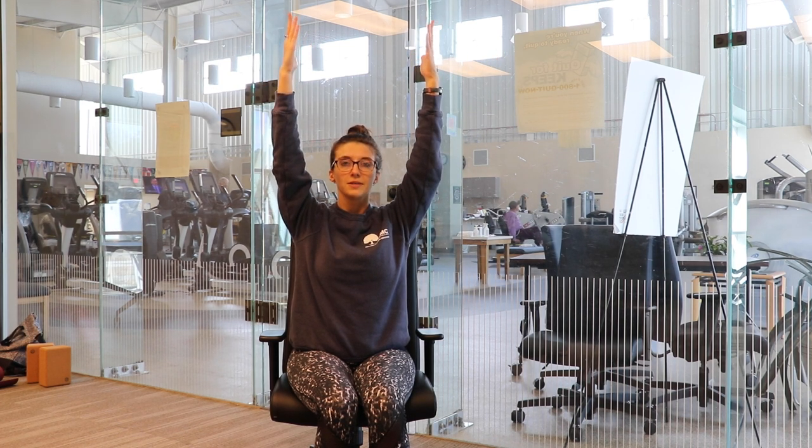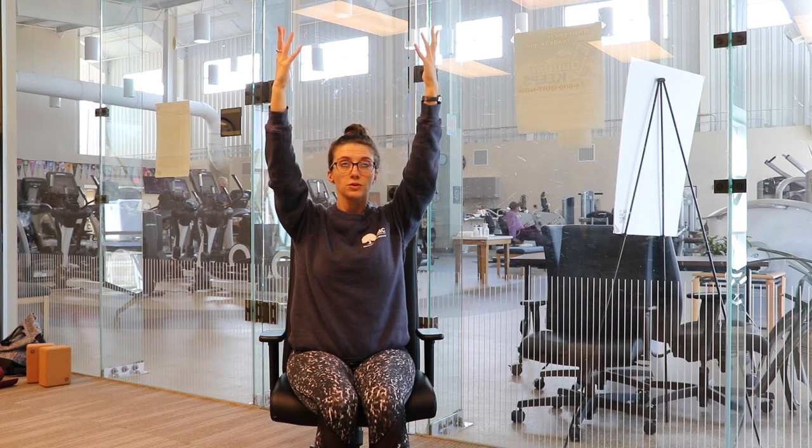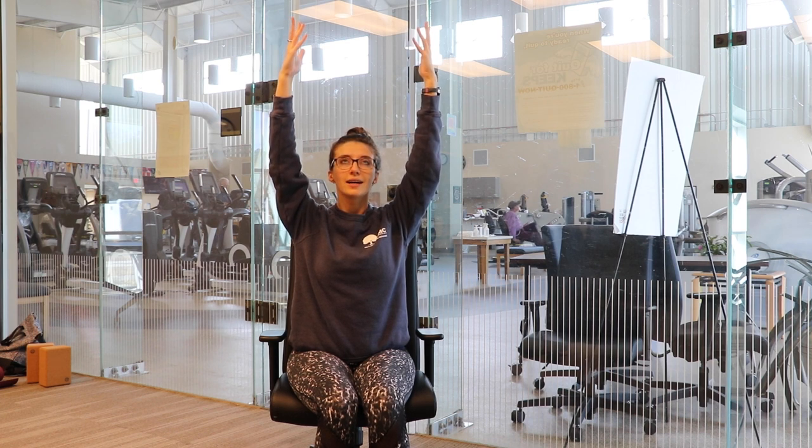So the first thing we're going to do — we're going to inhale, bring our hands up towards the ceiling. Feel that you're reaching your fingertips up towards the ceiling, maybe feel your pinkies roll in towards one another, maybe take a little gaze up. Take a moment and roll your shoulders down your back and breathe here.